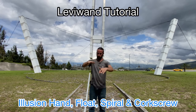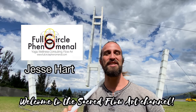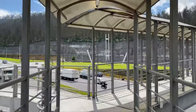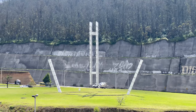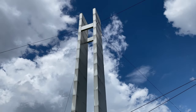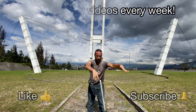Welcome to our levy wand tutorial on the illusion hand float, spiral, and corkscrew. I'm Jesse Hart from Full Circle Phenomenal, welcome to the Sacred Flow Art channel. We're just outside of Kumbaya in Ecuador — driving along in a taxi, I saw a structure that looked tremendously like a giant levy wand. Today we're going to practice mastering all the basics: what the tricks are, how to do them, and how to master them.